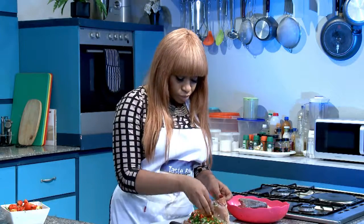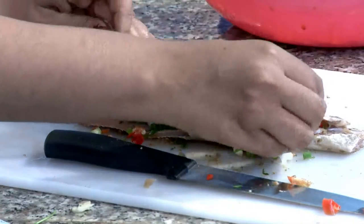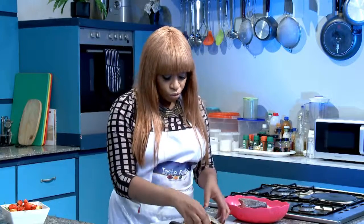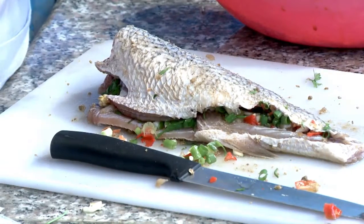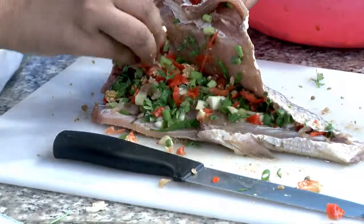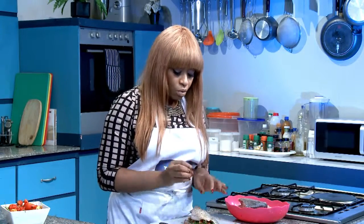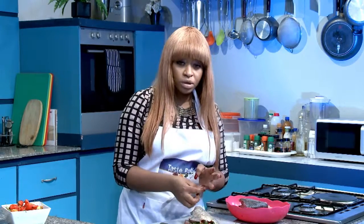That is that. If you have strings and you're worried about the stuffing coming out, you can always wrap a string around it. It's safe to use thread or whatever as long as you're certain it's clean — hygiene is very, very important. If not, just lay this on your baking tray, put some tin foil or paper on it, and cover it so it can rest for a while.